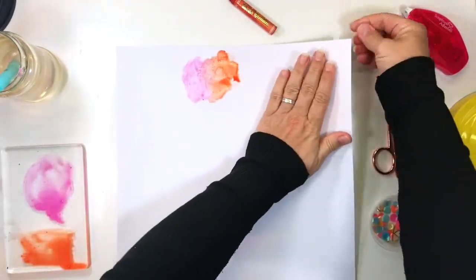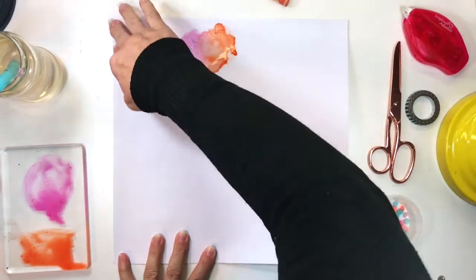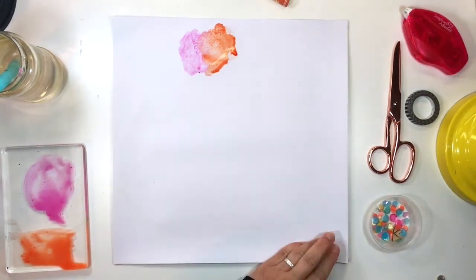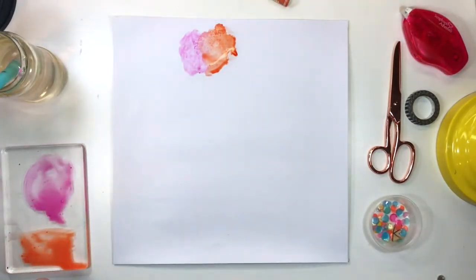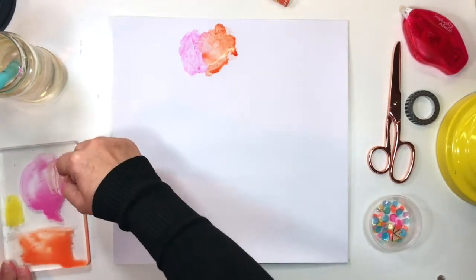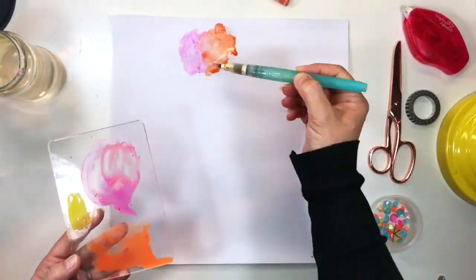That pesky paper just would not stay still — it was sliding all over the surface of my table, so I stuck it down with silly putty, or pre-stick, whatever you call it. America and South Africa have different brand names for things, so I'm never quite sure if I'm using the right term. Anyway, I'm adding a little bit of flesh color pink to the magenta puddle here to try and create a secondary pink shade.